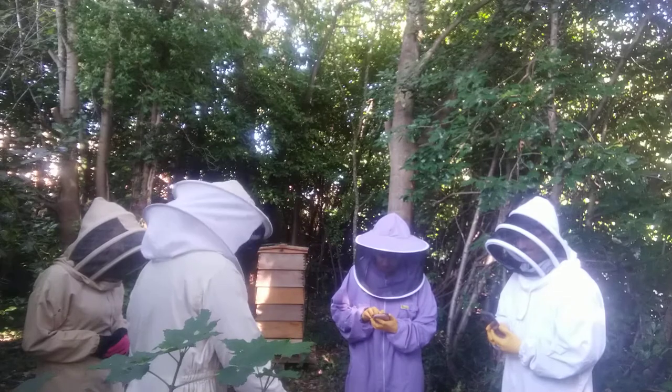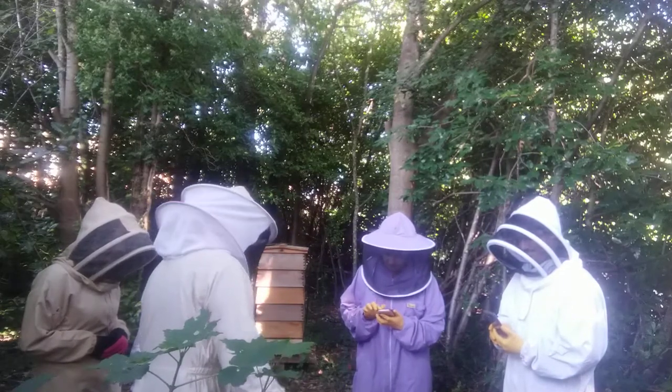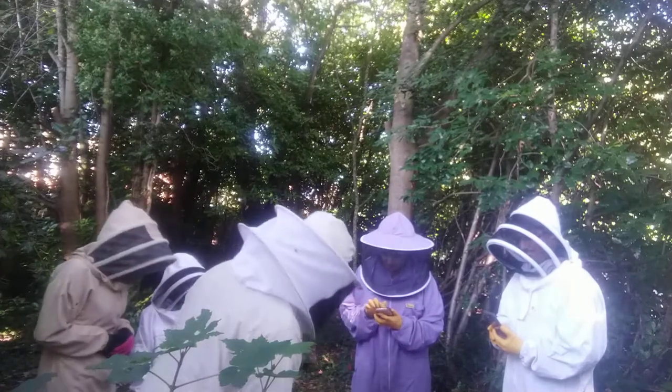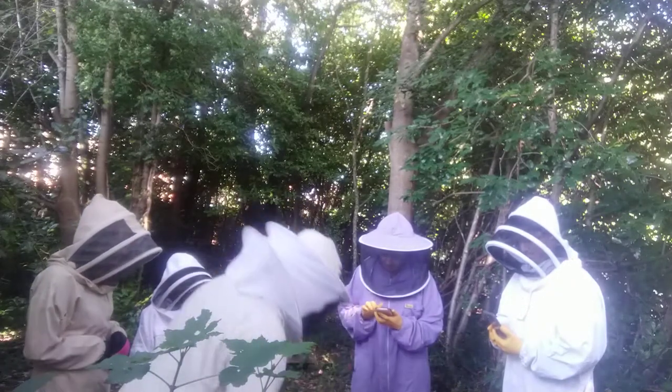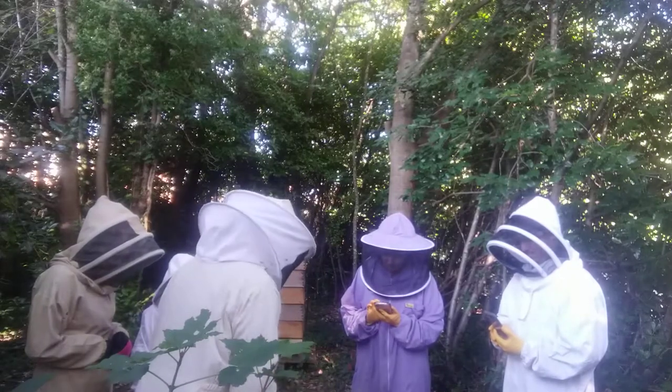So we do a lot of recycling as well. This is manufactured obviously — it's a nice wooden seal, it's cedar wood, and it'll last about 50 years. But the interior box is recycled polystyrene from the greengrocers.